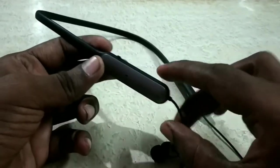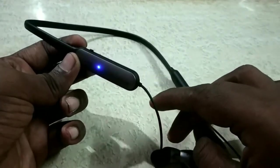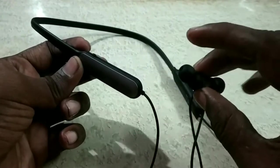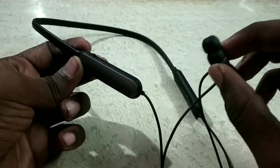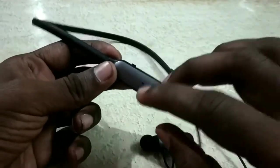Once you charge it, you get battery backup. I am a continuous user for 2 days. You can use it online for 24 hours after charging the battery.